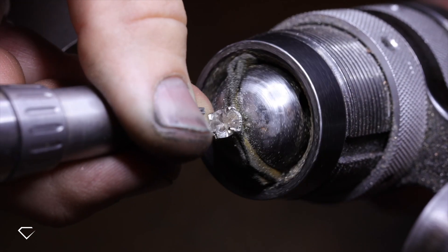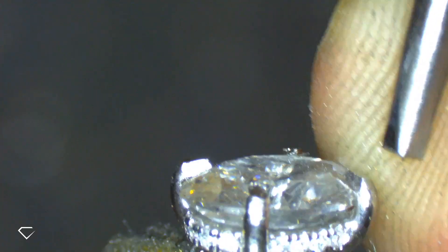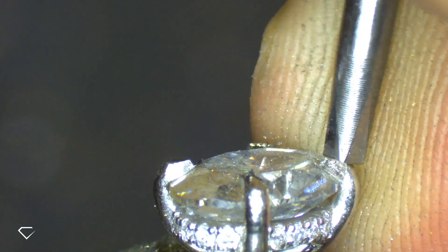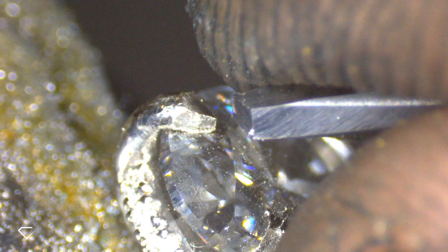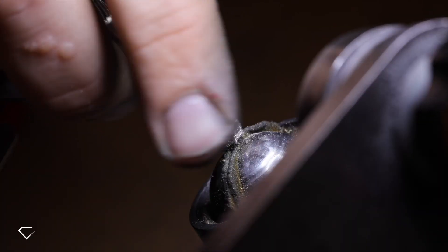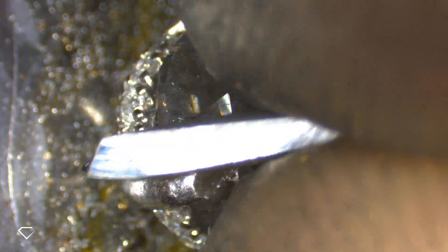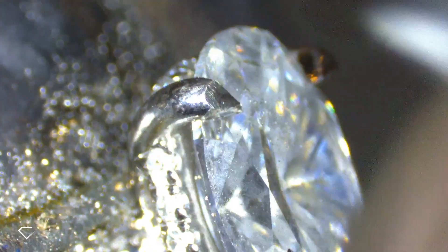It's during this process as well where a technique called hammer setting is used on the claws, and that is to further set them down so they are as flush as possible. Another technique our jeweller uses here is something called bright cutting, and this is just to make sure those edges of the claws are nice and smooth and not lumpy, so when we're filing them down later they're nice and smooth.